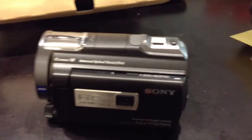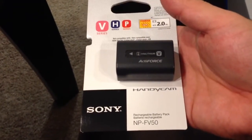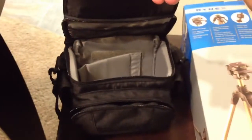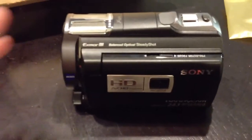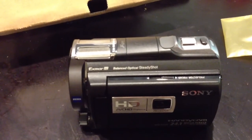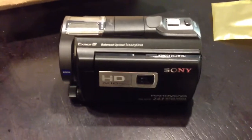Go to Best Buy — I talked them into throwing in a little kit, a bundle. They gave me a 16 gigabyte memory card for free, a Sony extra battery, the pouch and carrying case again for free, and a 6-foot tripod for free. The MSRP on this camcorder is $1,299.99 — I got it for a thousand, just because we get a discount in the community we live in, a 15% discount.